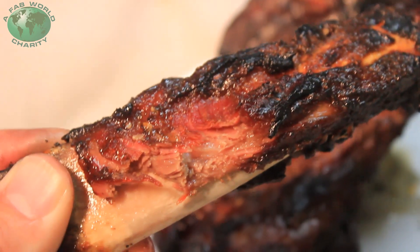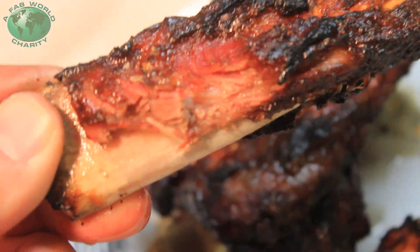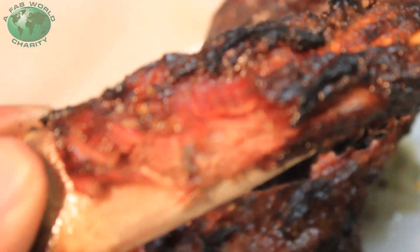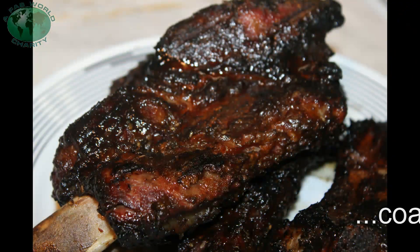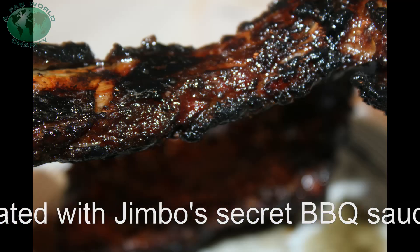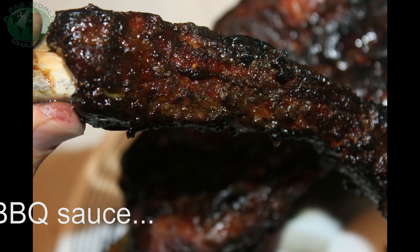Man, that is good! A nice sweet teriyaki glaze — marinated it in. We've got some smoke on the meat. Look at that. And then we coated it with that. Shucks, that's good!